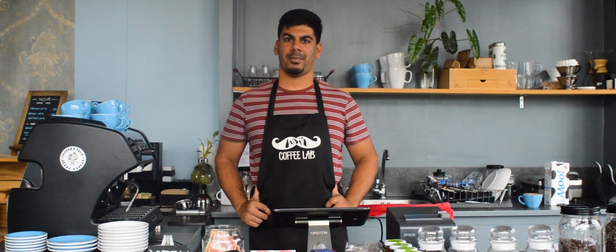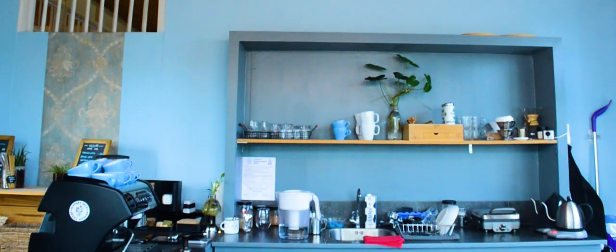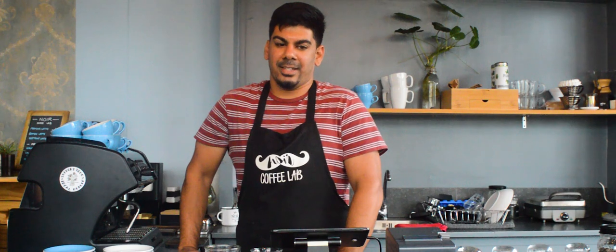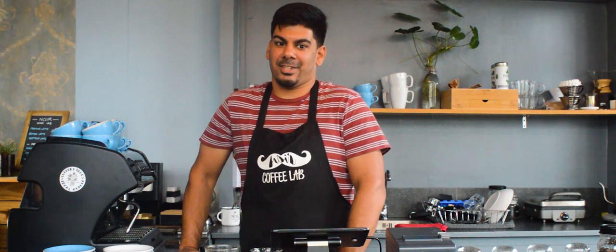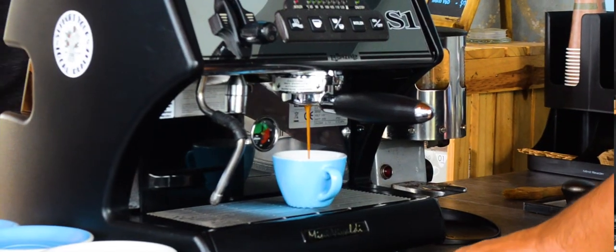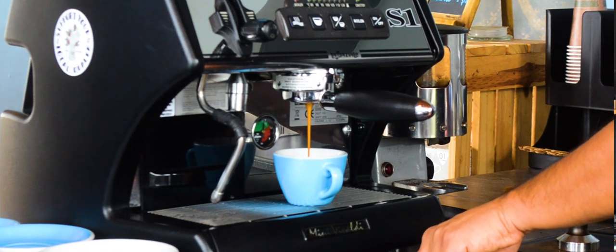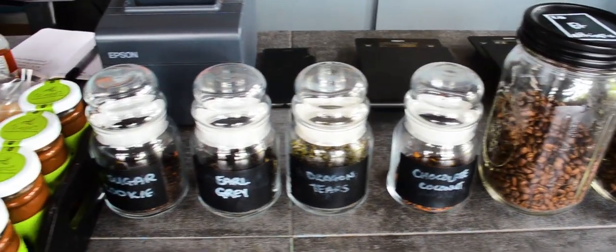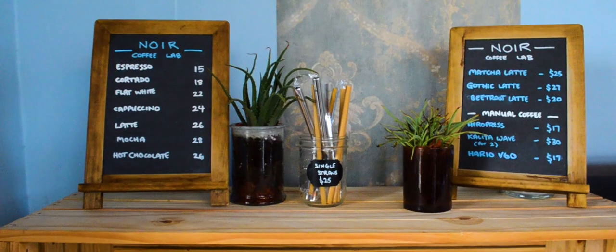Hi, this is Christian from Noir Coffee Lab and today we're going to be making a cappuccino. I've been roasting coffee for about six years. I started off drinking instant coffee and it was terrible. Wasting too much time on the internet, I discovered that there's a wide world of coffee out there and everybody was saying fresh roasted coffee is the best and a French press is the best way to brew coffee. I ended up taking a plunge and opened my coffee shop about a year ago, and here we are.